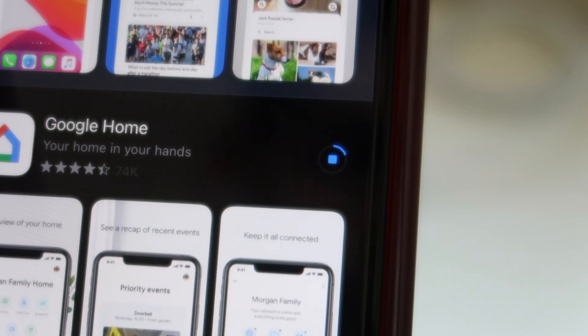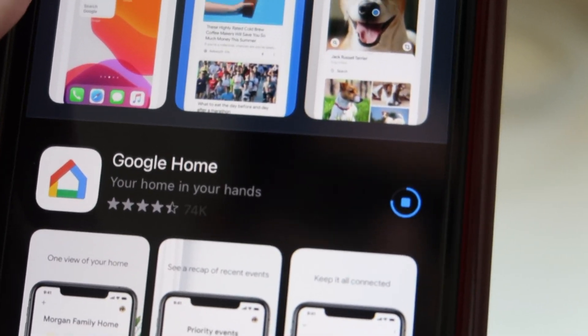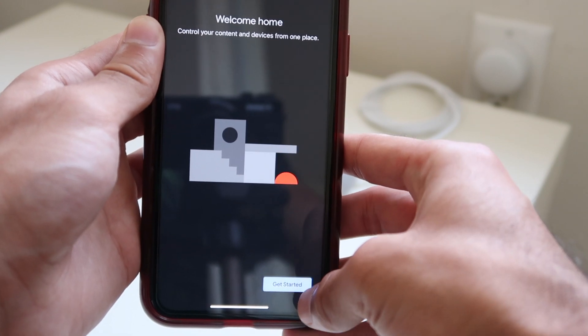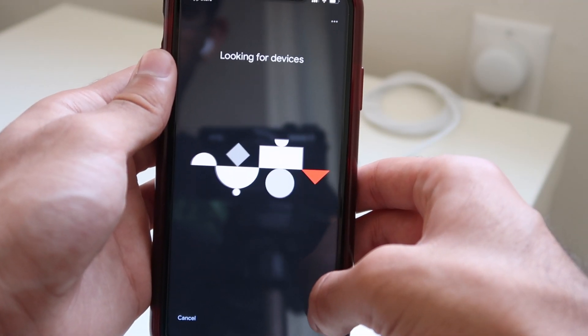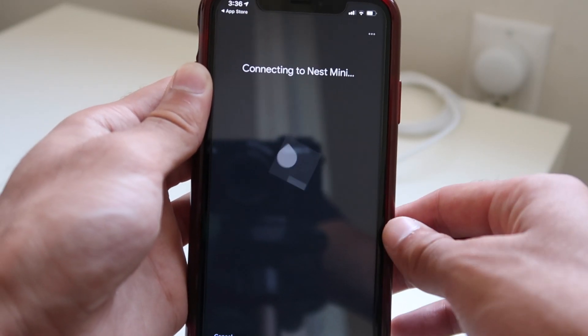a phone or tablet.' So that's exactly what I did — I downloaded the Google Home app on my iPhone 10R, opened the app, and went through the steps of setting up, which took a little bit of time. It found my device, it found my Google Nest Mini, and then it gave me a sound.